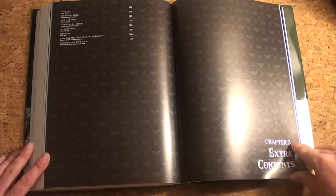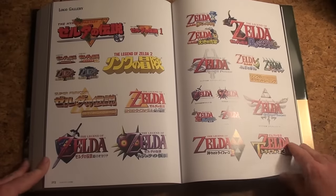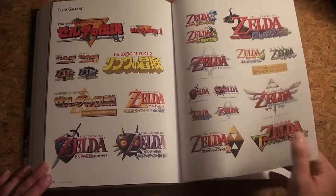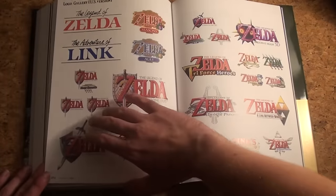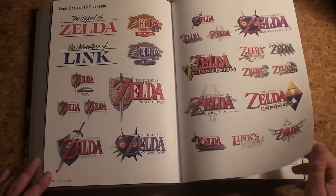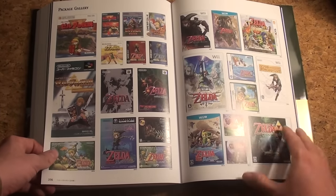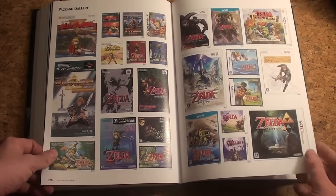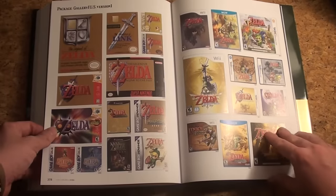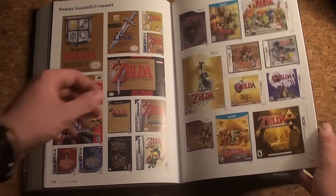Chapter Three: Extra Contents — let's see what's extra. Oh, the logos! Look at all those logos — these are the Japanese logos. Perhaps they'll be changed in the English version, or perhaps not, since the US version logo is also shown. They just need to add a few things, translate a few things, and put it in stores. The box arts look nice. I don't see why you can't just import this one.